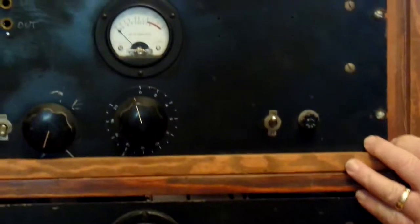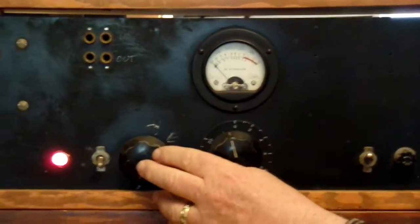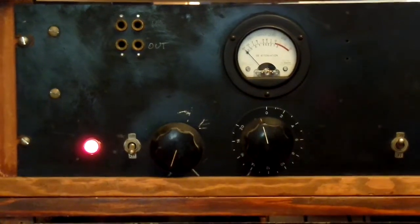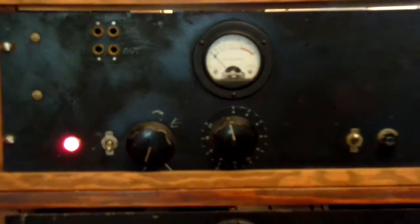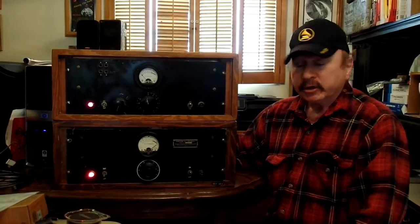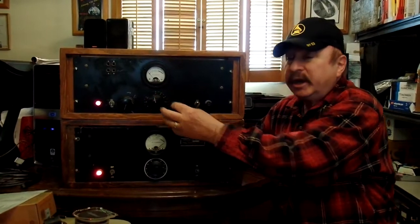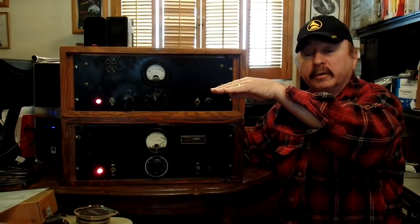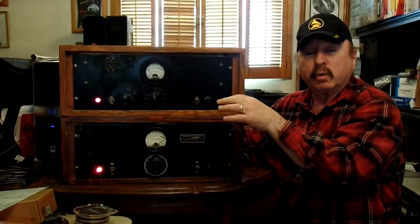This second unit has a second knob on the front that is merely the knob from the back panel that controlled the threshold of when the limiting started. So as you bring the input gain up, you would reach a threshold depending upon what the level going through was, where the limiter started into action.